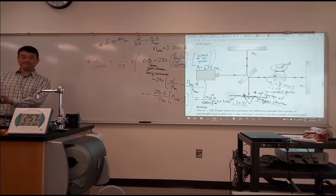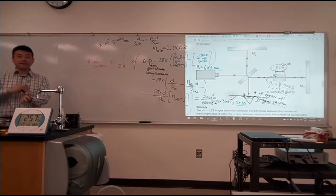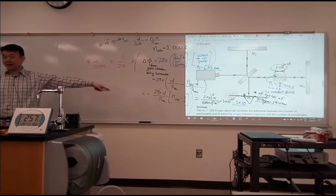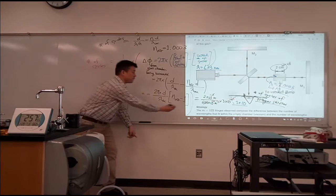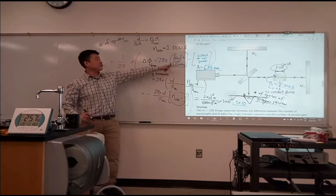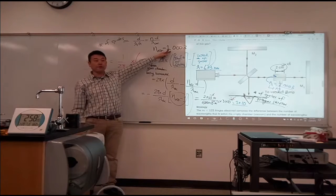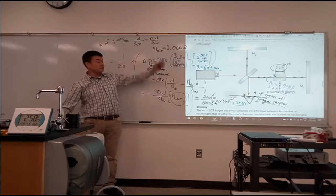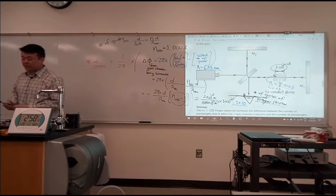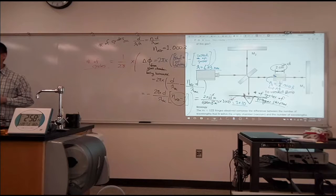Do you think you can count to ten? If you are counting ten cycles, your precision will be at least ten percent on the number of cycles you are counting. That means your precision on the difference will be ten percent, which actually translates to something like .01 to .03 percent error on the final answer. This is the kind of measurement that you could actually do in an undergraduate lab with a very modest instrument.